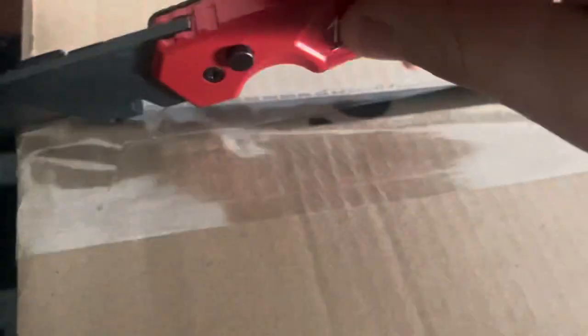There we go. More to cut. What did we get? Yeah, I did rip it open.